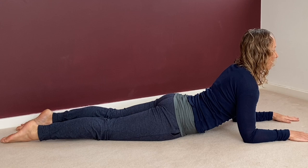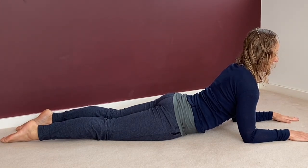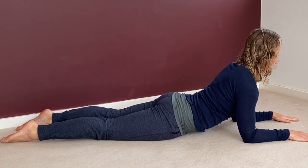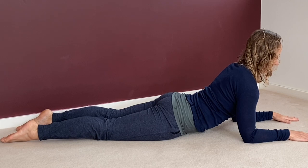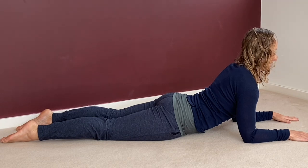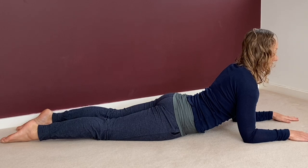Try not to just bend into the lower back and the neck — try to get that lift through the chest. You might adjust your pubic bone forward and your chin slightly tucking to get a little bit more into the middle back, less into the lower back and the neck. You're trying to get an even stretch through the whole spine, using your arm muscles a bit. Try to do this one every day, maybe even a couple of times a day.